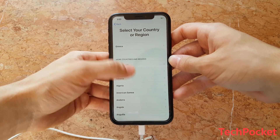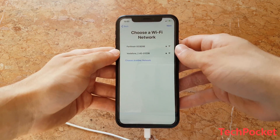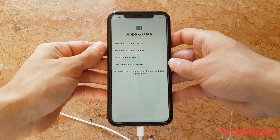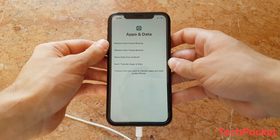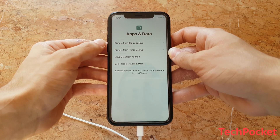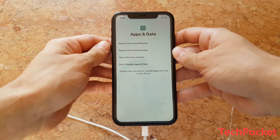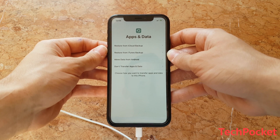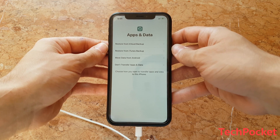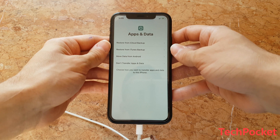Let's go ahead and set up the phone — I'm going to use English as the main language. So here we are. If you managed to do a backup at the beginning of this video, then it's time to restore the backup on your phone by selecting restore from iTunes backup. That also applies if you had a previous backup of your phone. And if you didn't manage to do the backup, then go and select don't transfer apps and data.